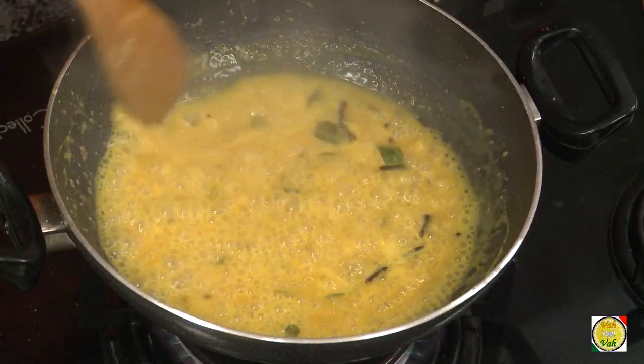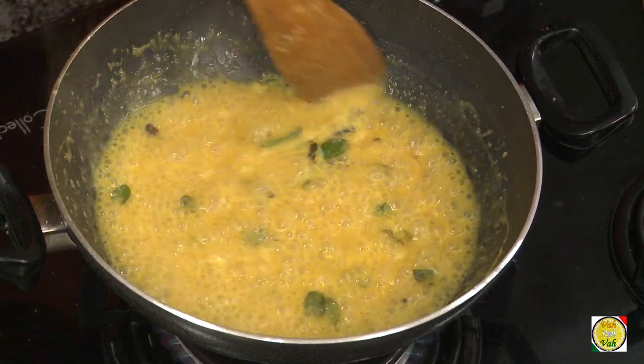This should look like a khadi — like a soup. It should not become like a pitla, which is a thick mass preparation.